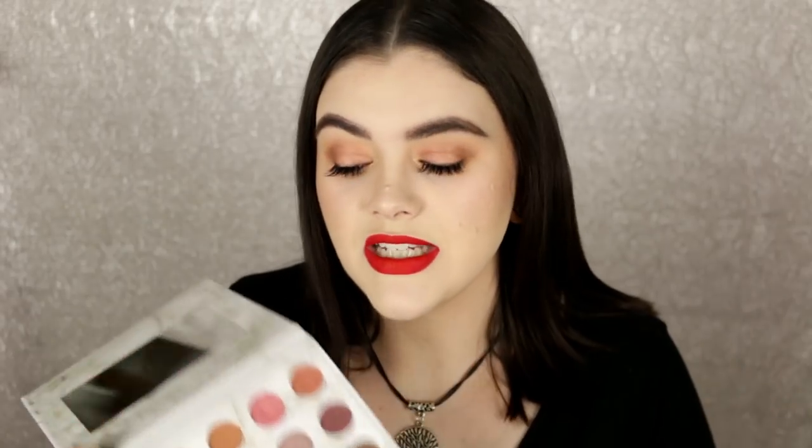So if you guys want to see how I did this makeup look then definitely keep watching. As always the products will be listed down below in the description box. If you guys want to see more of these Flashback Friday tutorials make sure to give this video a really big thumbs up, share it with your friends, and let's get into this tutorial.